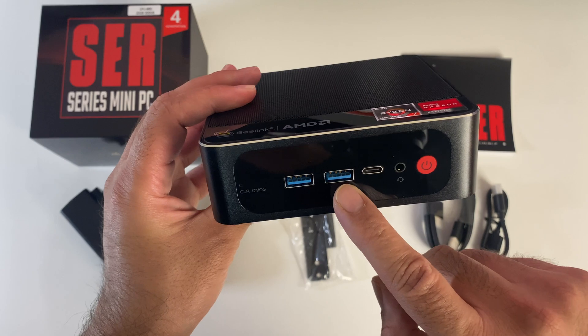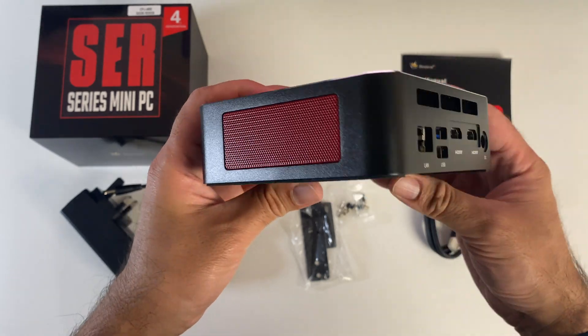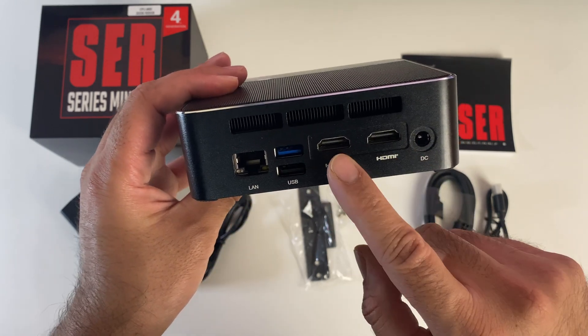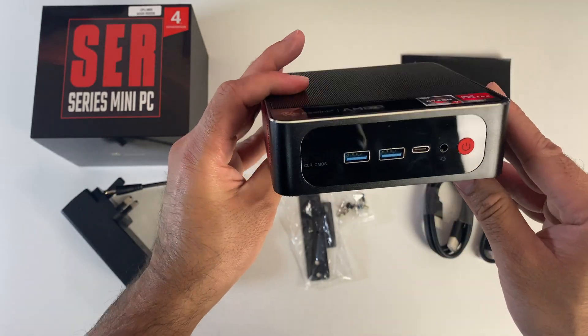On the front you've got two USB 3 ports, a Type-C port, headphone jack and your power socket. Nothing on this side. And on the back we've got a Gigabit LAN, one USB 3, a USB 2, dual 4K HDMI outputs, power socket and some ventilation. Nothing on the other side, and that brings us back to the front.